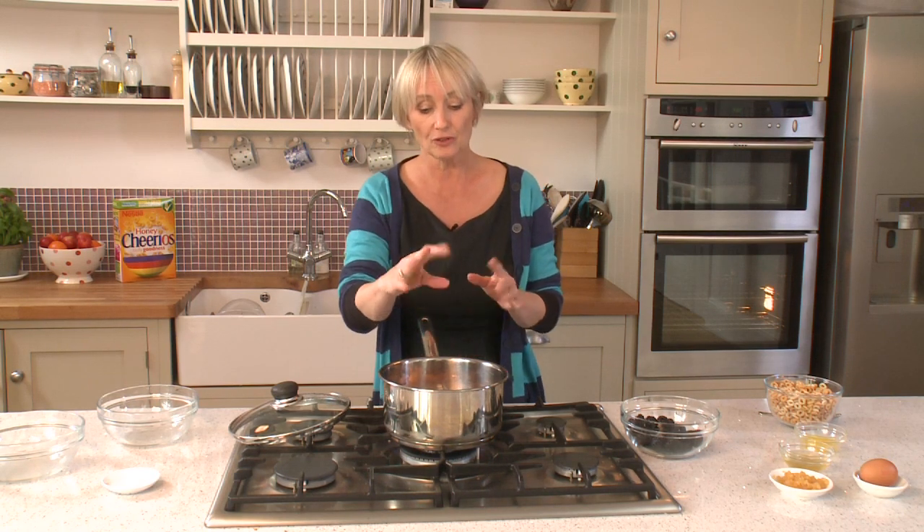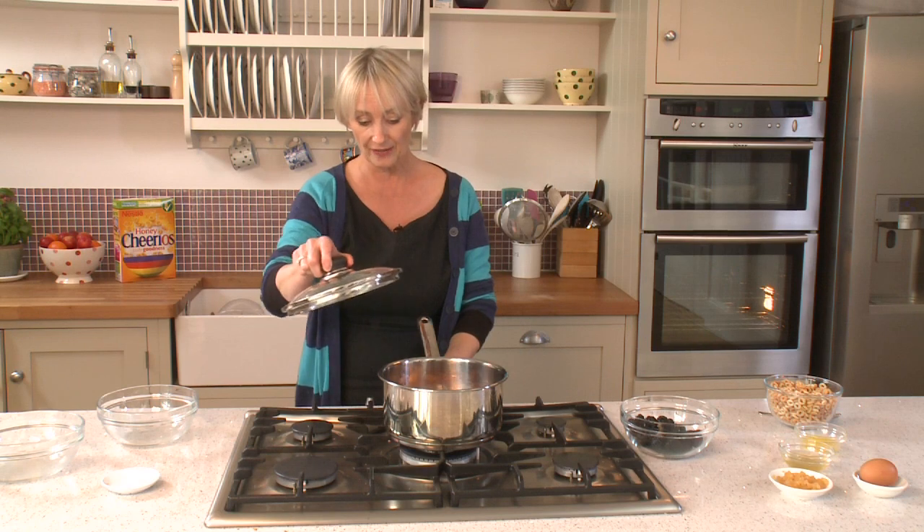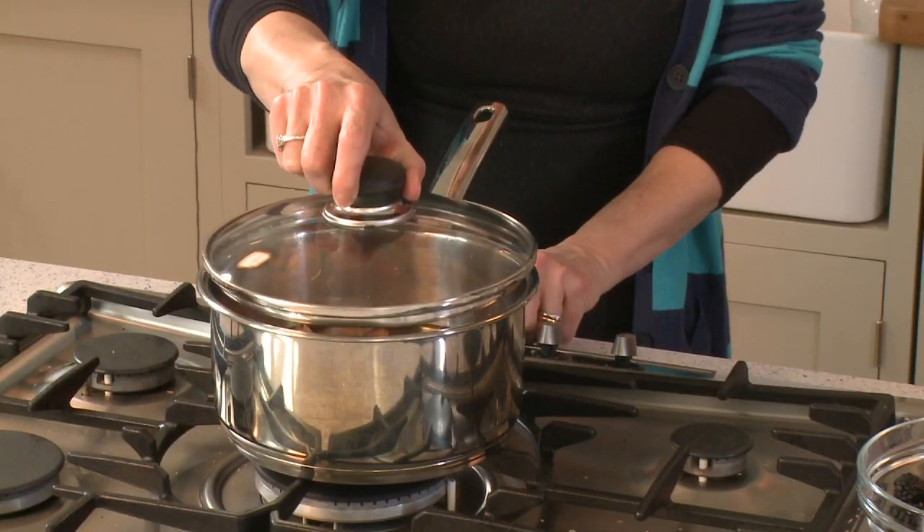Give it a little shake so you start to dissolve the sugar, and then once that happens you can turn the heat right down, put the lid on top, and simmer the fruit gently for about eight to ten minutes until the plums are just soft.